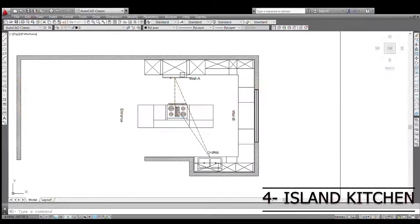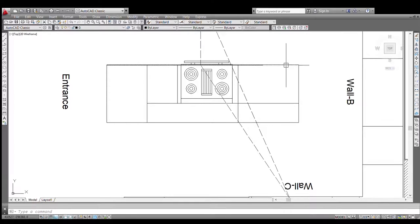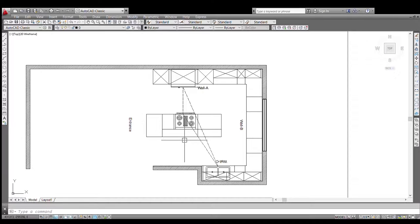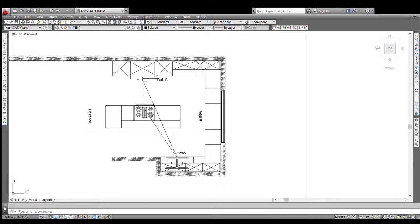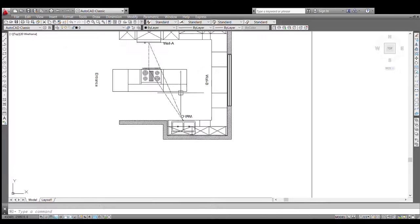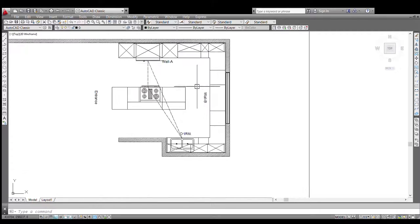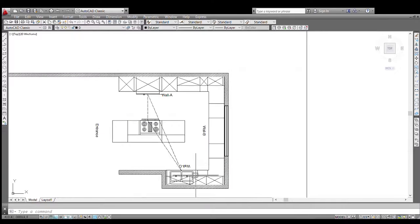Moving to the next kitchen layout: the island kitchen, which is most trending these days. Essentially it is a U-shaped kitchen, but what makes it special is the island in the center — seven by three feet in size — with two and a half to three feet on the side for seating as a breakfast counter. This can be used as a multi-purpose space for food preparation and breakfast. For the working triangle, the hob takes the center, the fridge is between the two tall units, and the sink is set away from the main kitchen view.